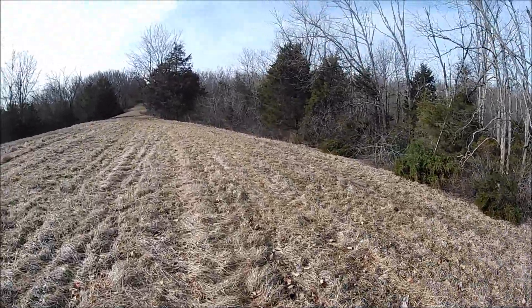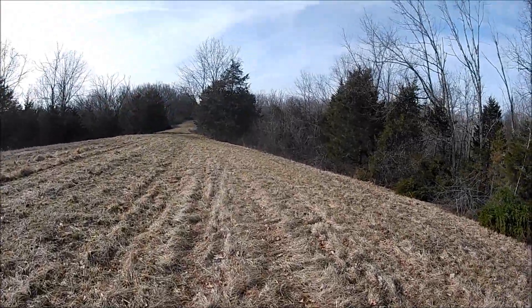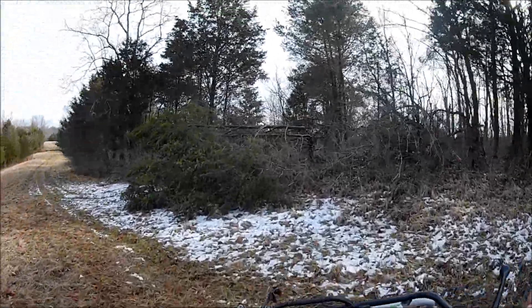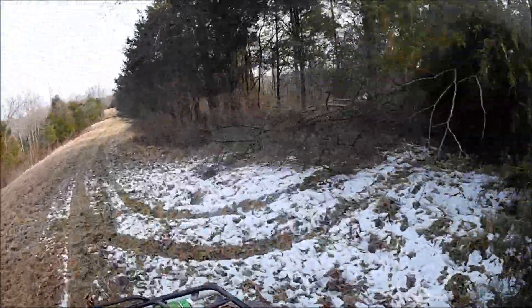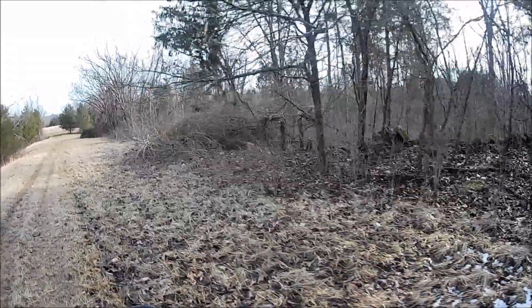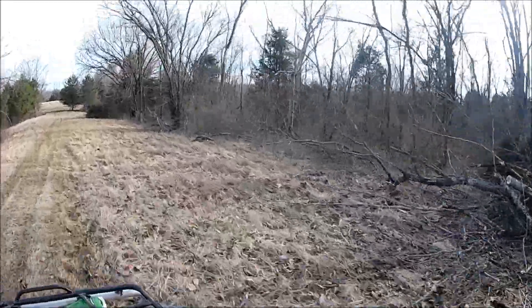I think we were able to do that by thickening up these edges by taking some of these cedars, hickories, and ash trees. The emerald ash borers hit pretty hard in this area and many areas here in the last several years. A lot of these trees for ash are dying anyway, so we took some of them down.